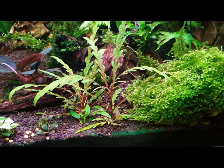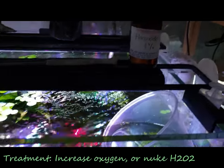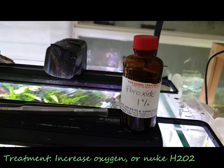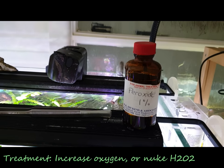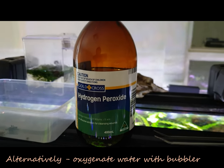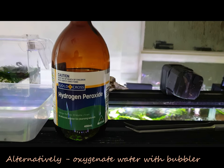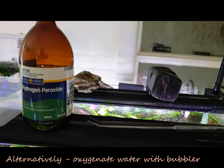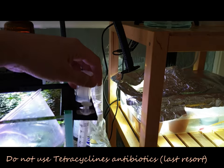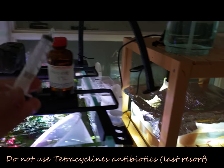The way of getting rid of it is you need some of this stuff — hydrogen peroxide. I just paused the video for a second because I was looking for this bottle. You can buy it from your local pharmacy. What you need to do is draw it up in a syringe.